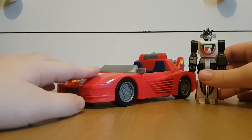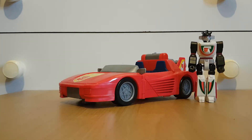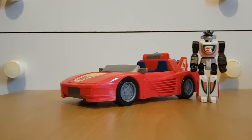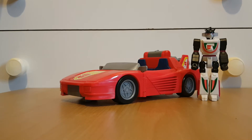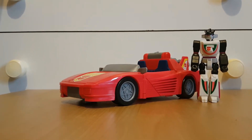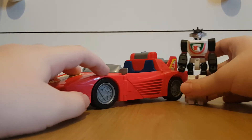Before we move on to his Turbo Racer, of course it's tech spec time. That's right, I'm reading the tech spec again — if you remember that very long G1 Marathon I did, I pretty much read the tech spec for all of them. But for Wheeljack...